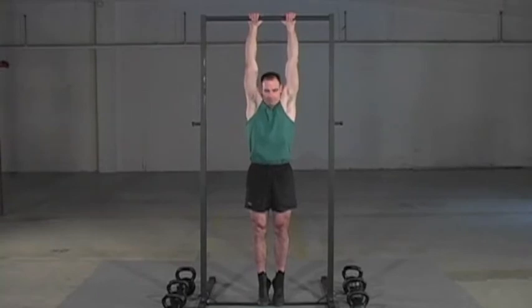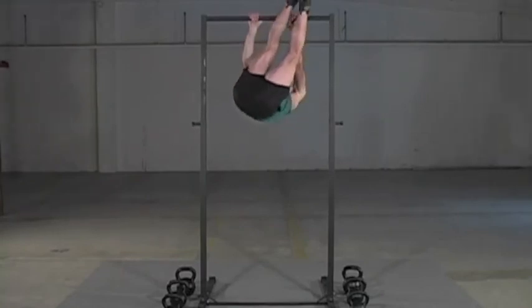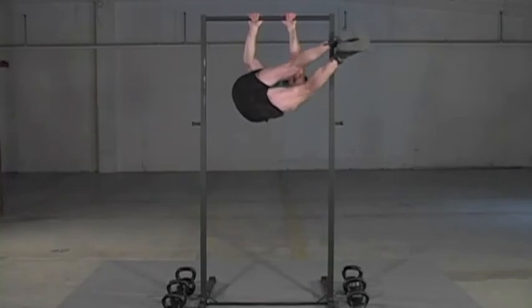My chin is tucked. I bring my feet to the bar. Once I'm here, I'm going to pull hard with my right arm and come on over.